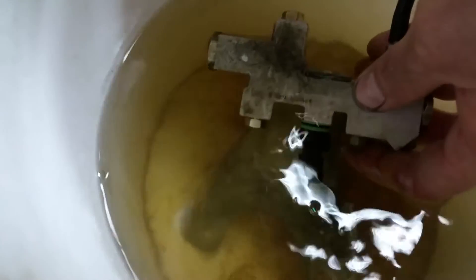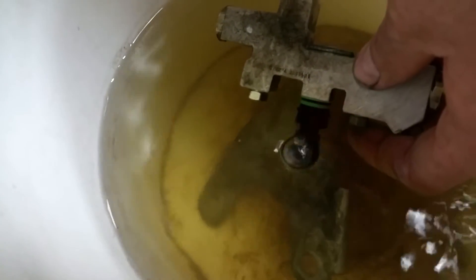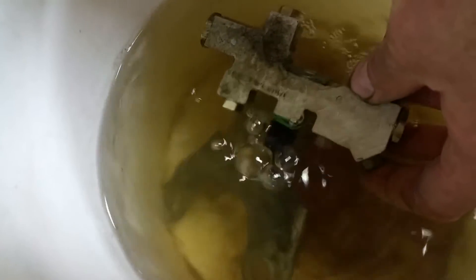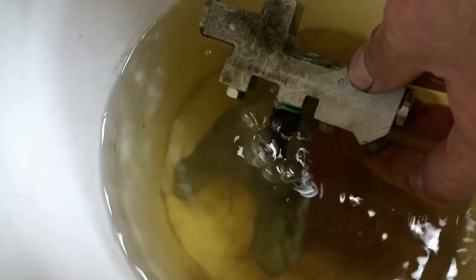Right — watch there. Look at that — right up through the pin connector. Ain't leaking anywhere else. See that? All the fittings are good. Just right there.